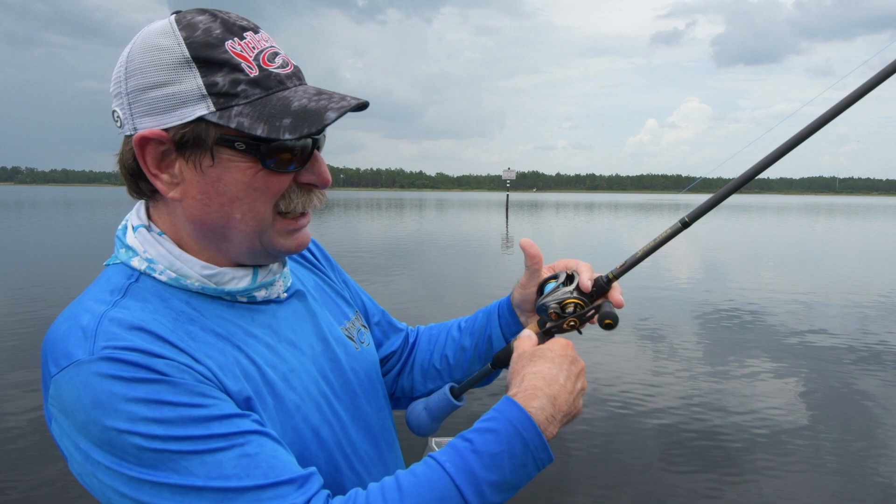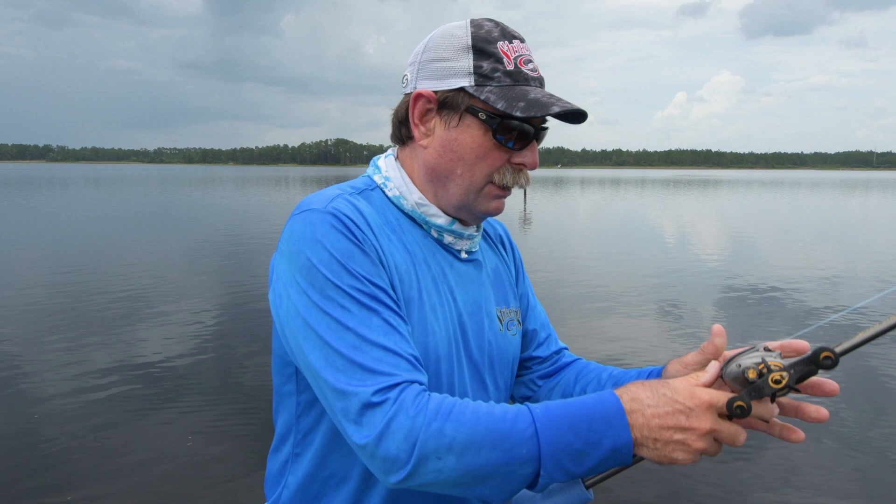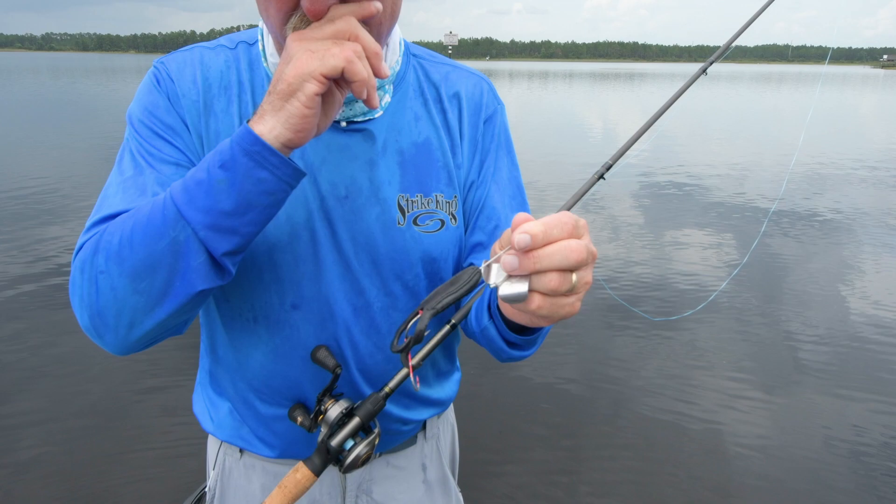I don't even have to really burn it or anything and it just stays up on top. It's working really well, makes a tremendous sound, and you can customize the color — you've got one bait, two baits, whatever — just by taking the toad off and putting a different color toad on.